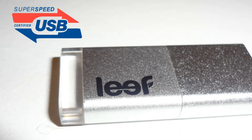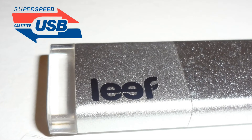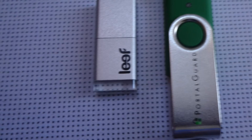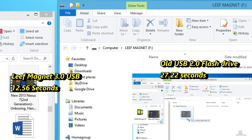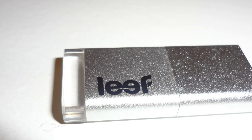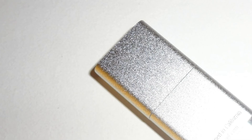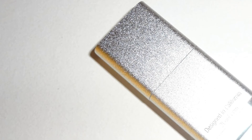With USB 3.0 technology built in, you can move your data up to 10 times faster. Based on my personal testing, I compared my old USB 2.0 flash drive with the Leaf Magnet 3.0 by moving a 133MB video file onto each flash drive three times. My USB 2.0 flash drive took 27.22 seconds on average, while the Leaf Magnet 3.0 only took 12.56 seconds — a 14.66 second difference that is simply incredible. If you transfer large amounts of files or videos, you'll definitely appreciate the high speed storage and reliability.